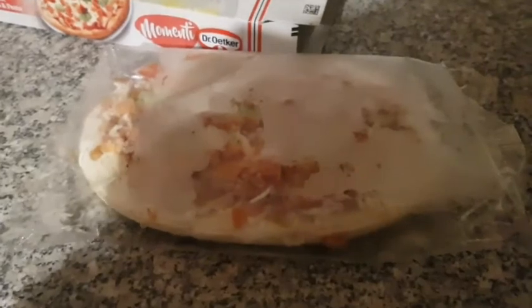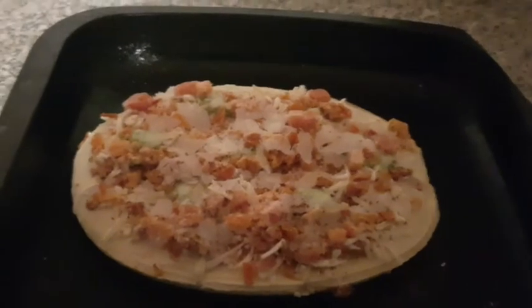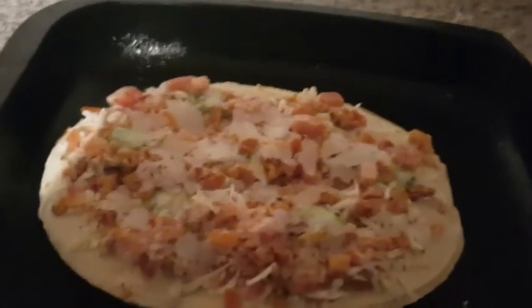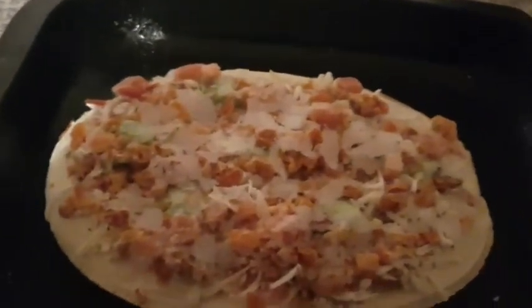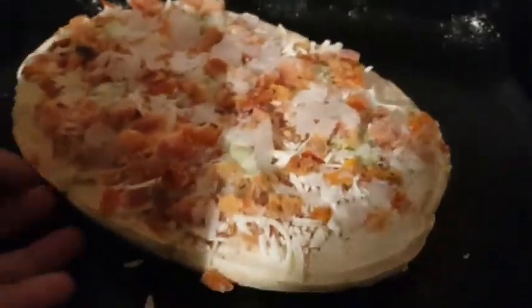I'm going to open the package just to see what it looks like on the inside. That's the packaging once you take it out of the box — you can see the pizza through there. So that's what it looks like out of the box. It doesn't look like it's got that much cheese on it — just a bit sprinkled on. It does have a thick base at the bottom and on the edges.